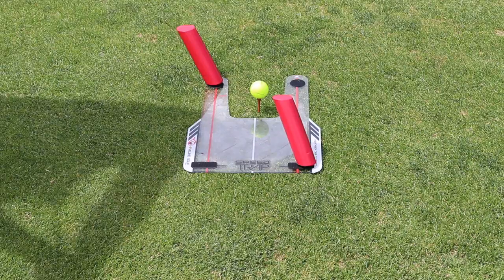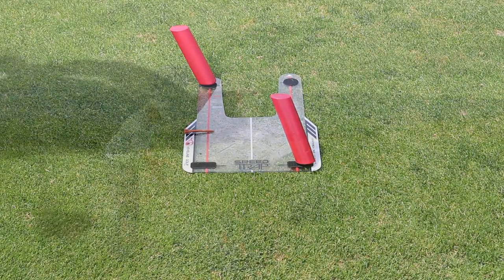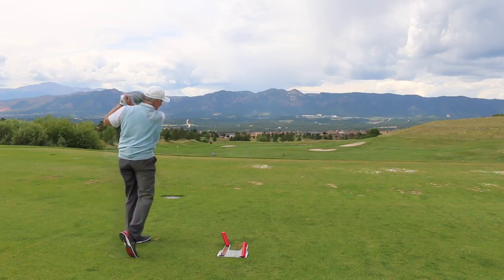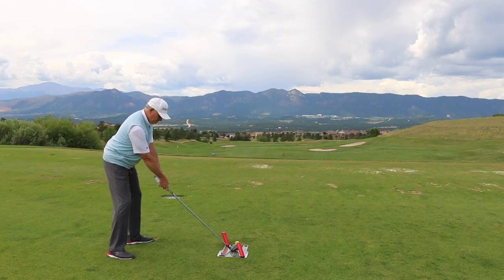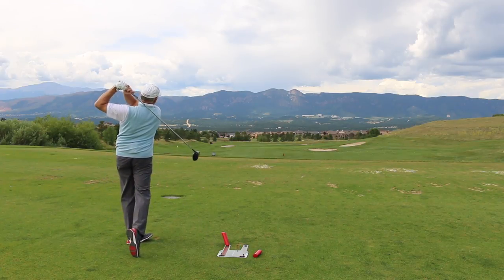I set it up, everything action-ready, and on the first swing I laid it off at the top. You'll see that. I hit the inside left rod with the shaft of my driver — not the head, the shaft — because I had lowered it coming through impact. I was baffled by it.